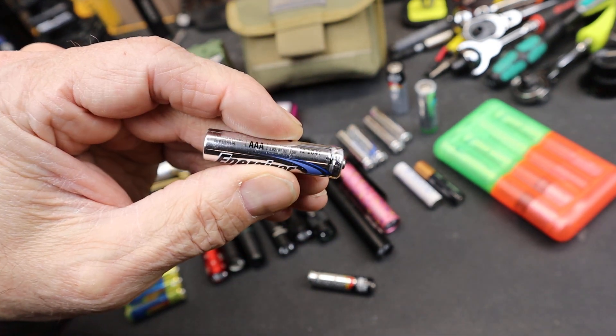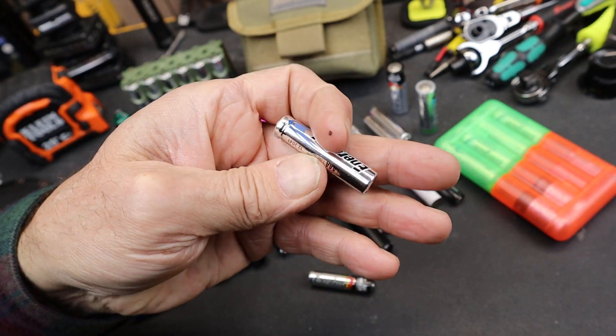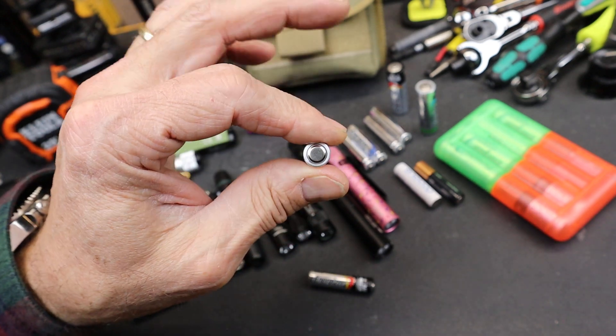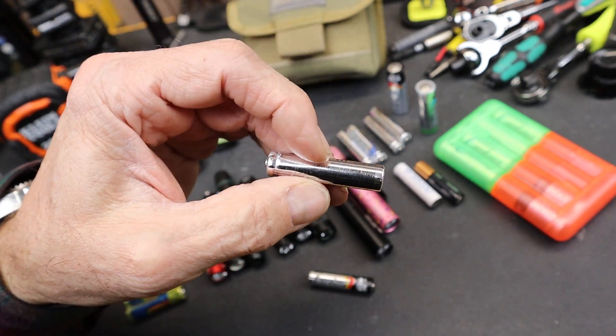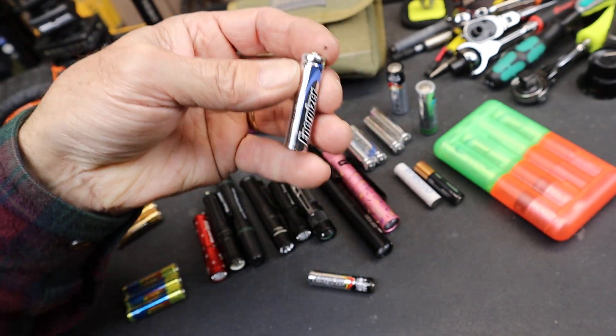The AAA battery has a very low amount of energy inside. Batteries are terribly inefficient already, and then you put it in such a small compartment that's designed to be disposable — there's just not a lot going on in here.